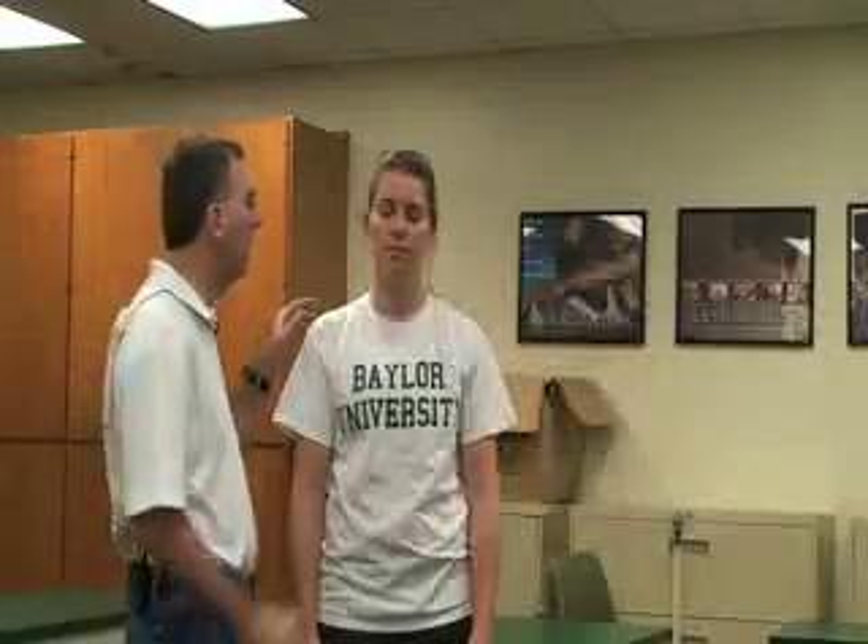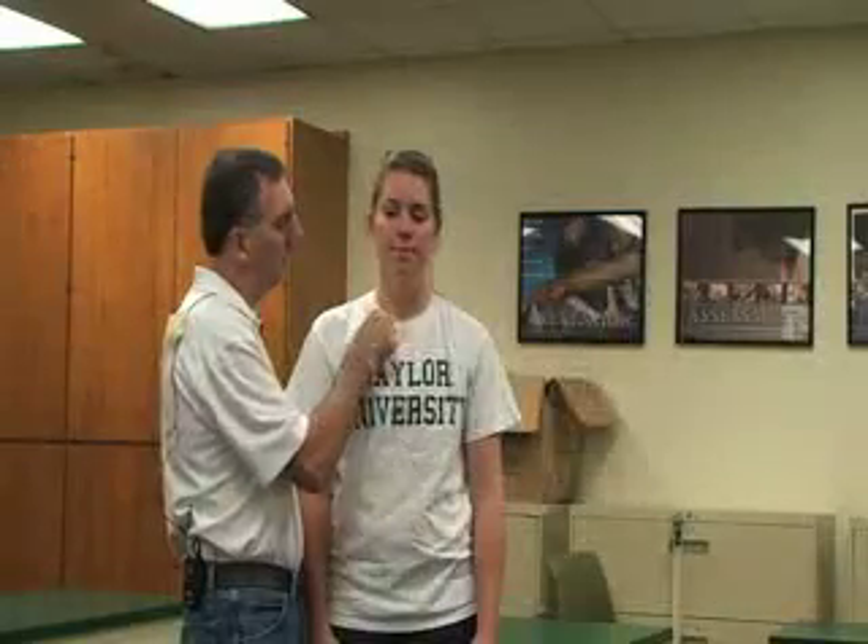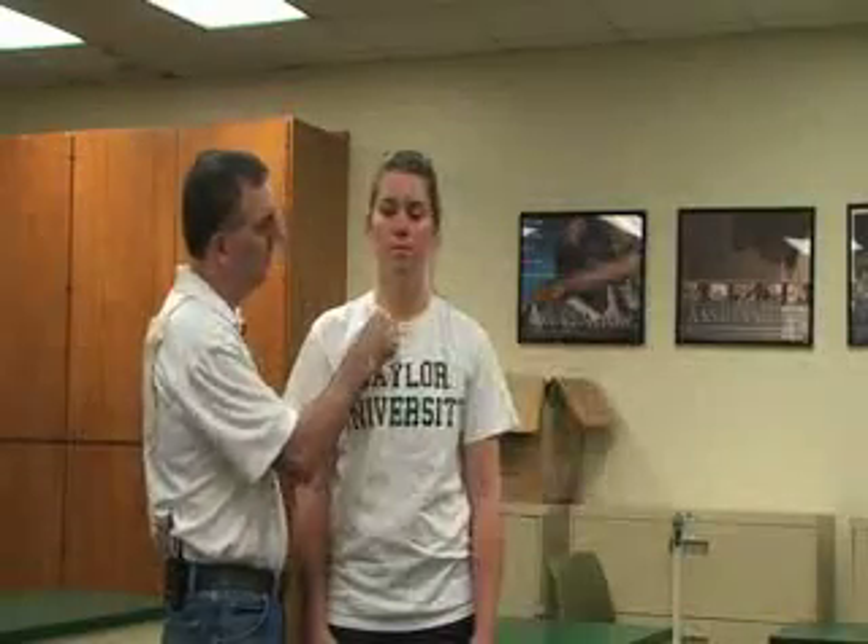Next we're going to be doing some special tests to the shoulder. The first one is going to be for the ligamentous test or the joint play — it's very similar to joint mobilization. First we're going to look at the sternoclavicular joint up here in front. We would just push it slightly posteriorly or laterally, again just for a little bit of joint play. We might also need to go superiorly or inferiorly.